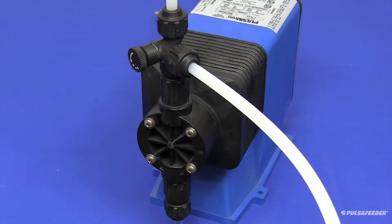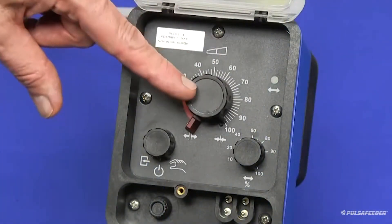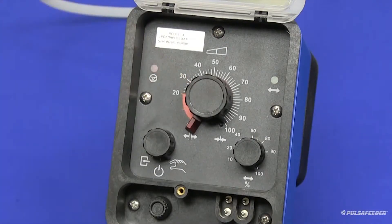When the pump starts stroking, adjust the stroke length knob to the 100% position. Any adjustment to the stroke length should only be made while the pump is running.